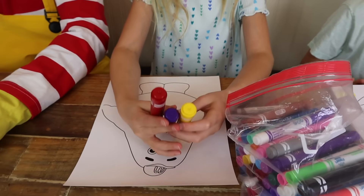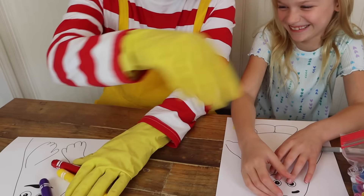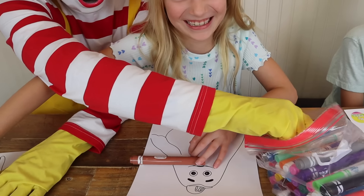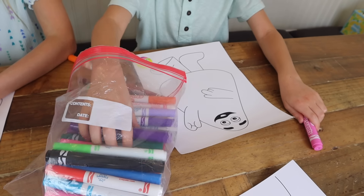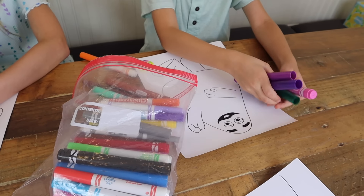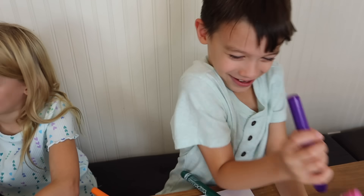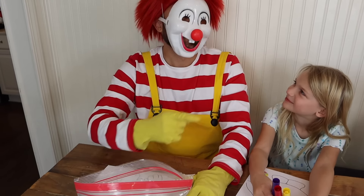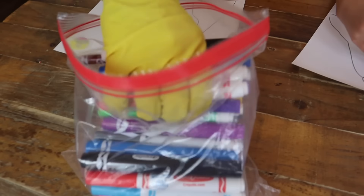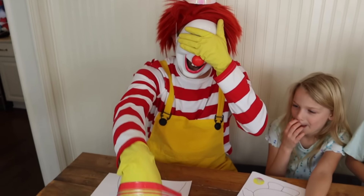Hi Grimace! How's it going, buddy? So get your markers out, it's time to color! Mine! P, B, and J! I found mine. Oh, you Grimace! Now this is mine. And parents at home, head to the description and check out that link. You can download these same pictures and color along with us. My buddy Grimace. Alright guys, I picked this one. Let's get the coloring!